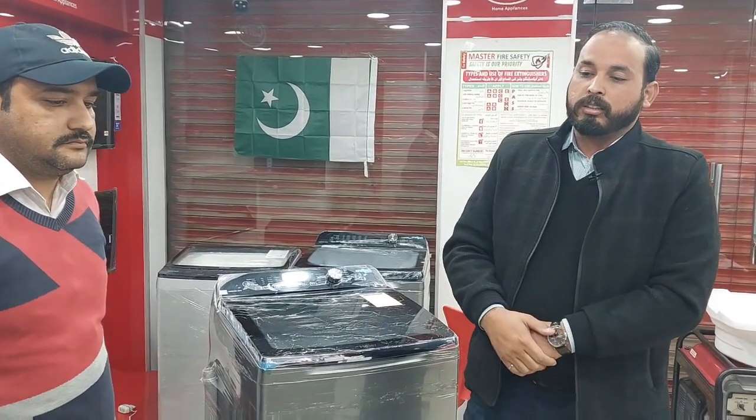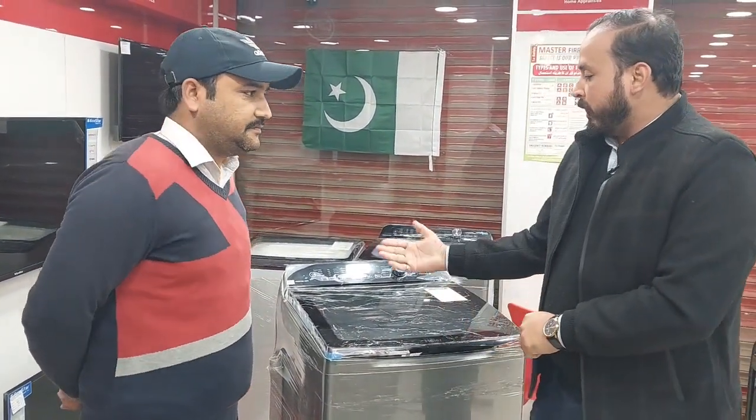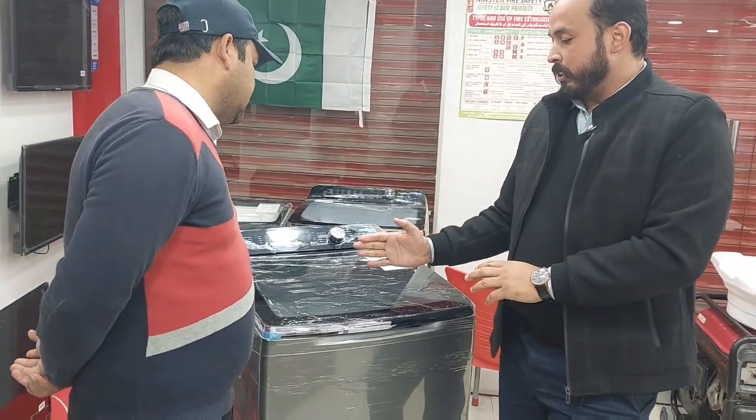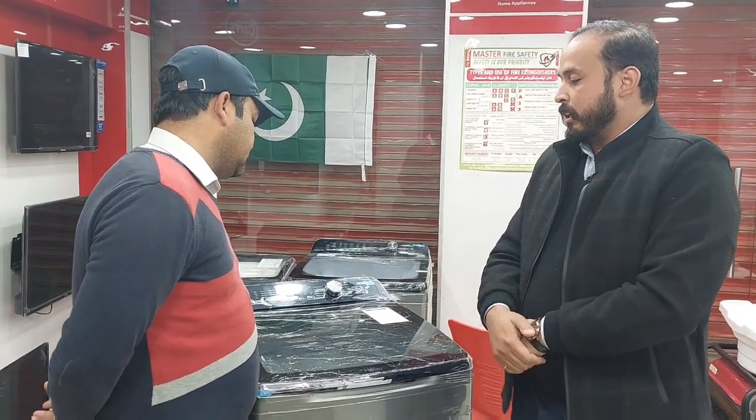We will take care of Tukir Sahib. Tukir Sahib, let's guide our viewers a little bit. Please, from the washing machine — its warranty, its installment price, its cash price, its model number, all the features of its model.